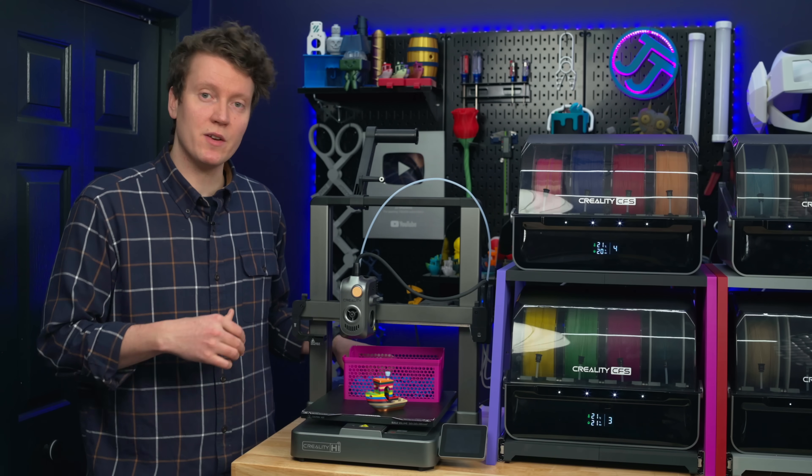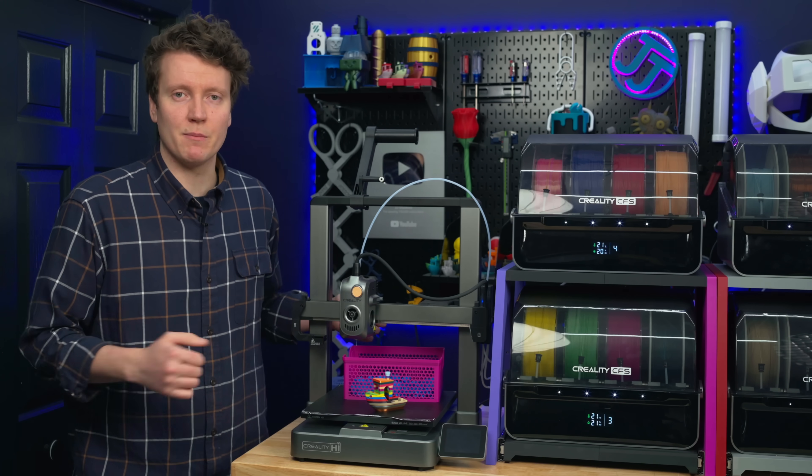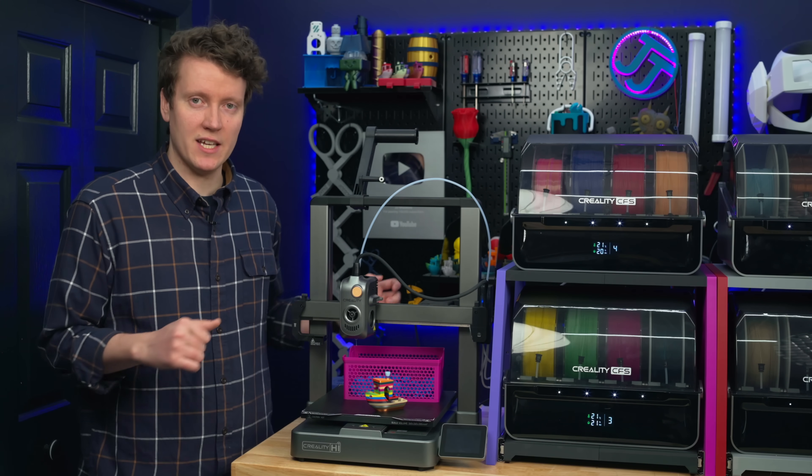It also seems like they do have proper strain relief, but that's really going to be something that gets tested once everyone starts getting these 3D printers.